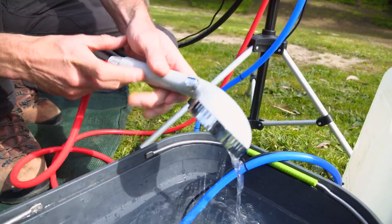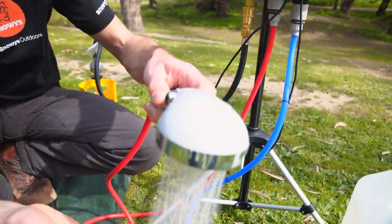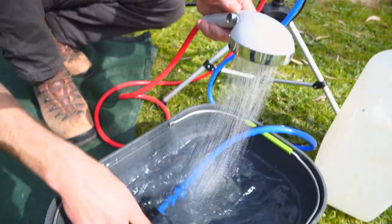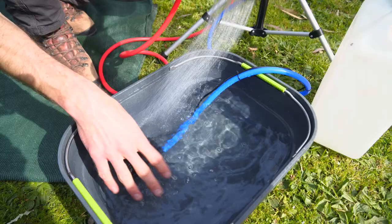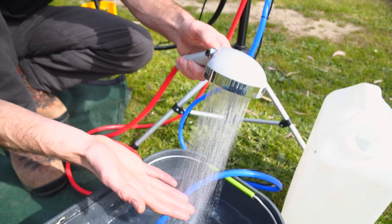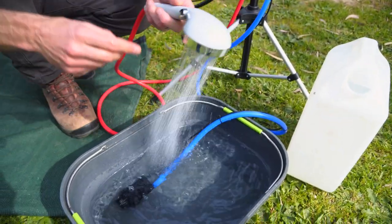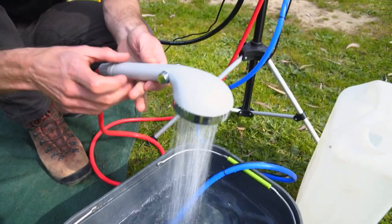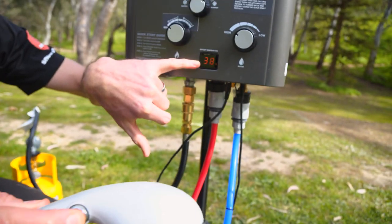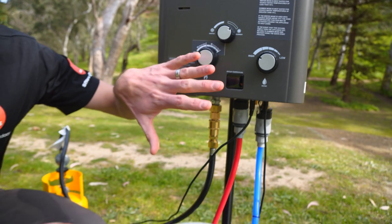It takes a few seconds — you can hear the burner lighting inside the unit. We've got water flowing and it's already up to 30 degrees. To turn this off again while in the shower, all you need to do is flick the shower rose switch back the other way and the unit shuts off — no water flowing, gas stopped, nothing happening.